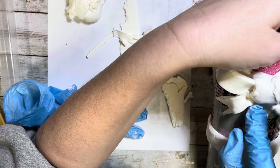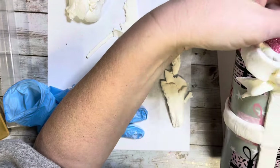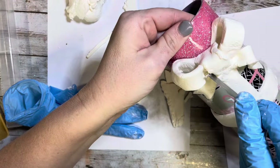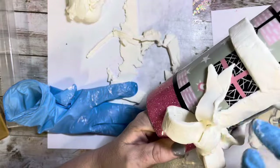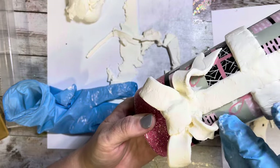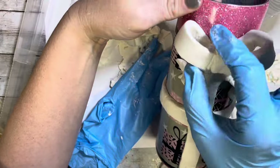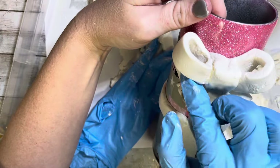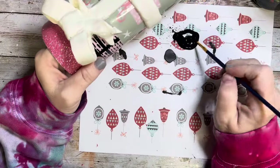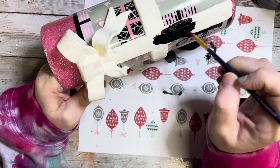I tried to smooth out any cracks I could. Someone told me I could use water to smooth out those cracks but I didn't do that, so if that's correct I'll have to try it next time. I was happy with the way it was looking so far and then let it dry overnight before going in to paint the bow. The next day it was hard and completely cured.